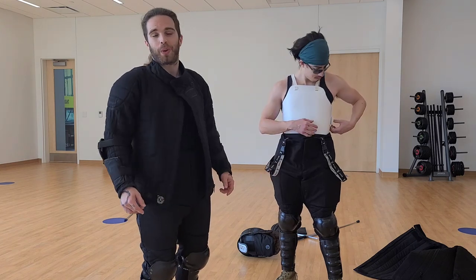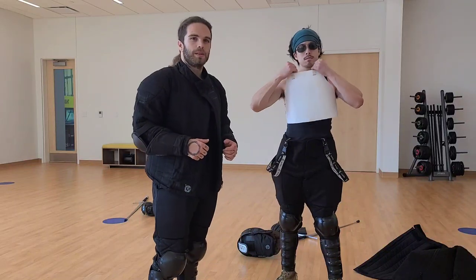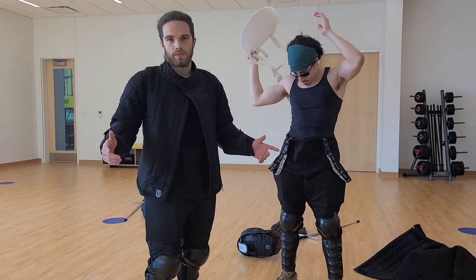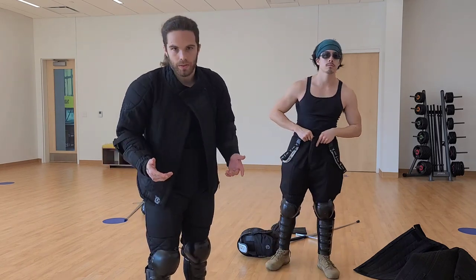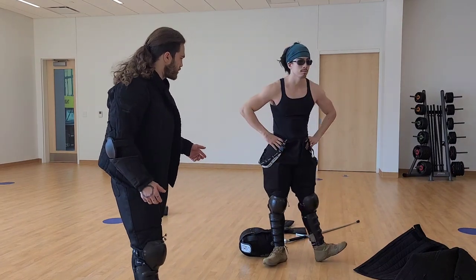It's also advisable to wear a cup if you're a gentleman, because obviously that's not fun. And shoes — you want to have shoes that are nice and flat so that you're not rolling around on big fluffy trainer-style shoes. We both have different styles of flat shoes on.